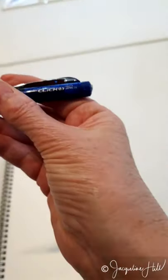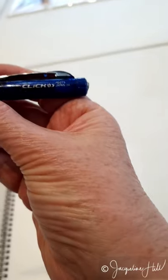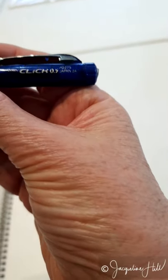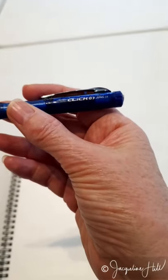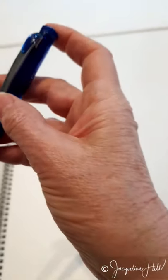You never lose your eraser and you don't need a sharpener, so it's a great thing to use. The brand is Pentel — they call it the Click pencil, with the built-in eraser. You can get it at newsagents, you can get it at Officeworks.